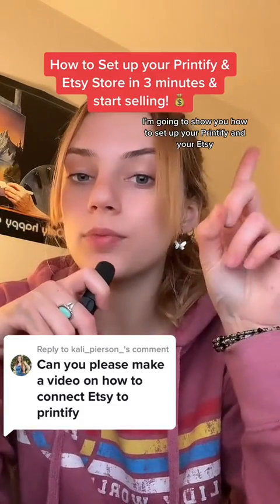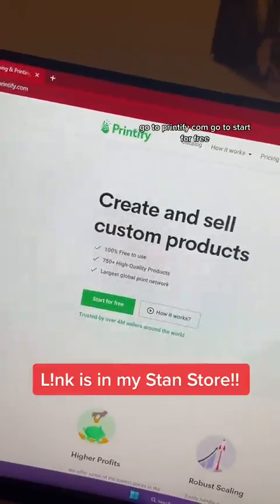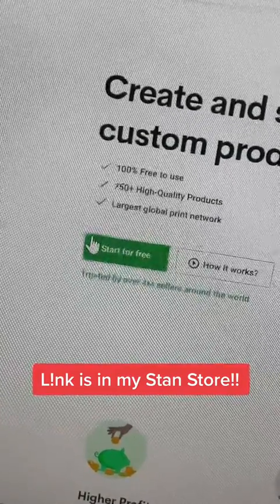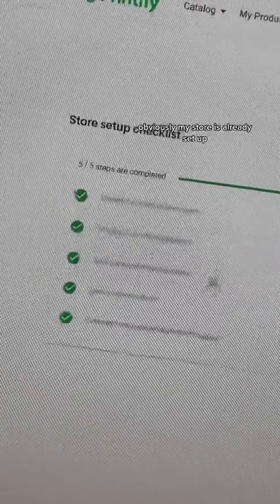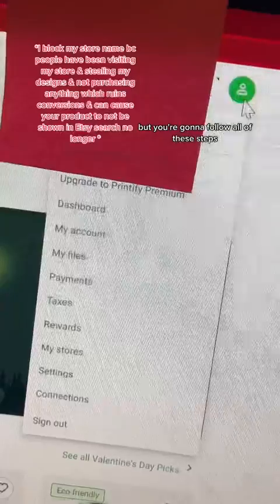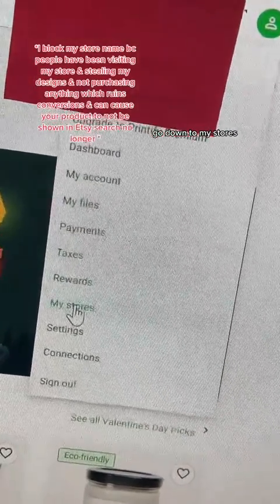I'm going to show you how to set up your Printify and your Etsy store in three minutes. Go to printify.com and go to start for free. My store is already set up, but you're going to follow all of these steps. Once you're logged into your Printify account, go down to my stores and click on add new store.